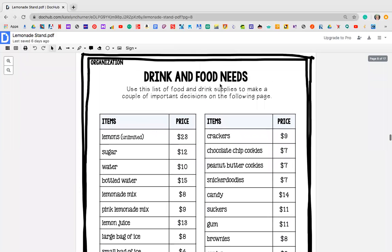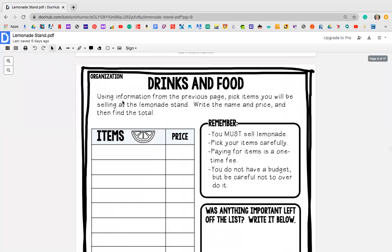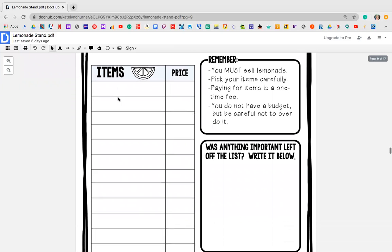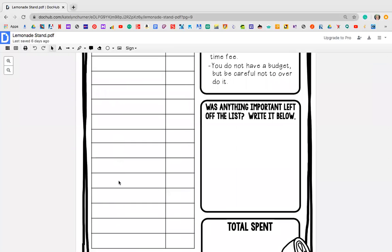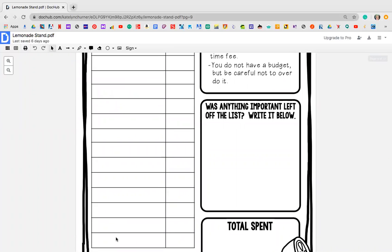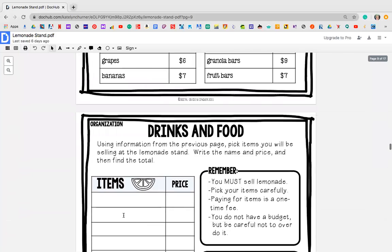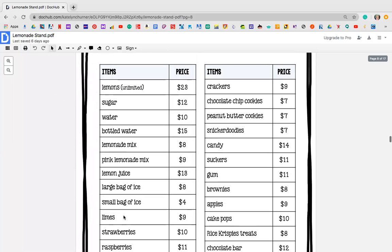Once you guys have gone through this list, the next thing you're going to do is go to this page right here. This page says drinks and food — using information from the previous page, pick items that you will be selling at the lemonade stand, write the name and the price, and then find your total. I want you guys to go back to this list and choose about 14 items that you guys want to add to your list.